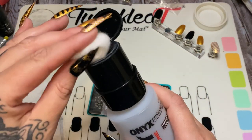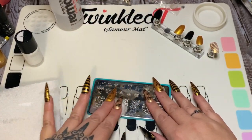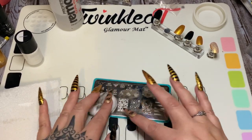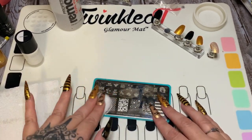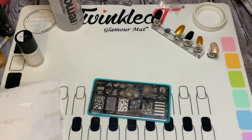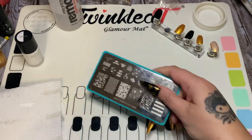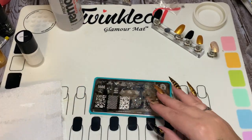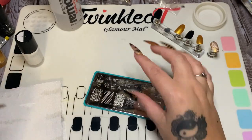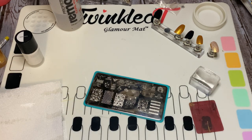Get a cotton ball with acetone and thoroughly clean your plate between stampings. If you don't, your polish gets down in the design, dries, and does not give you a clean pick-up. Sometimes I just use the tail end of my shirt to wipe it. As you can see right here, we're going to be using this little bee design, and that's going to be black.